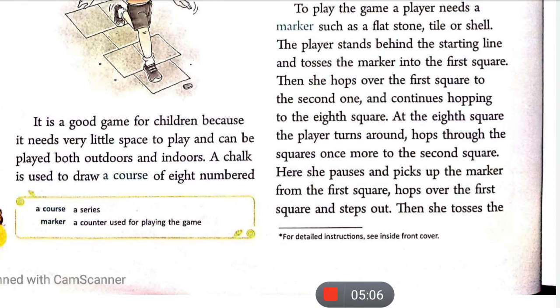Then you land on two feet at the eighth square, the player turns around and hops through the squares once more coming back to the second square. Here the player pauses and picks up the marker from the first square, hops over the first square, and steps out.